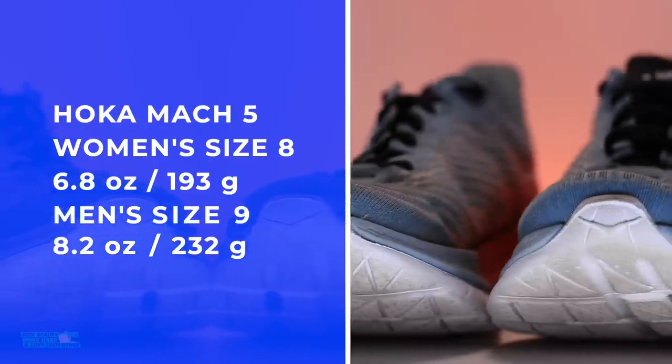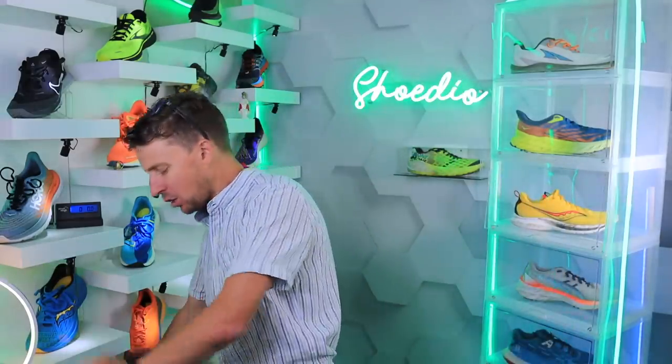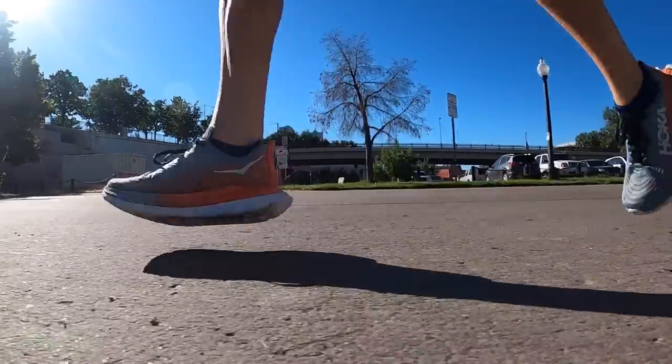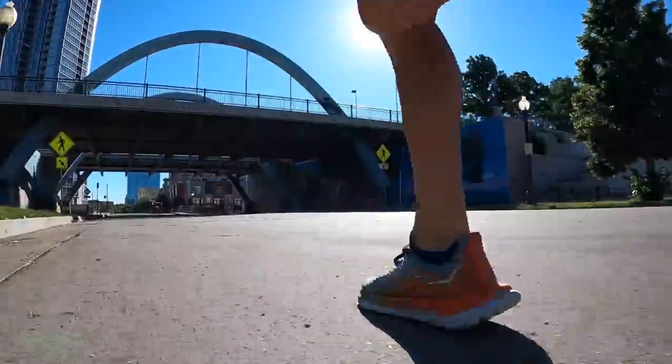Very, very good there, Hoka. And I can't resist — here is the Mach 4. Keep in mind it's a little old at this point: 7.5 ounces. Yes, indeed, it did go down. Great work, Hoka — dropping not quite a half an ounce, but not too shabby either.